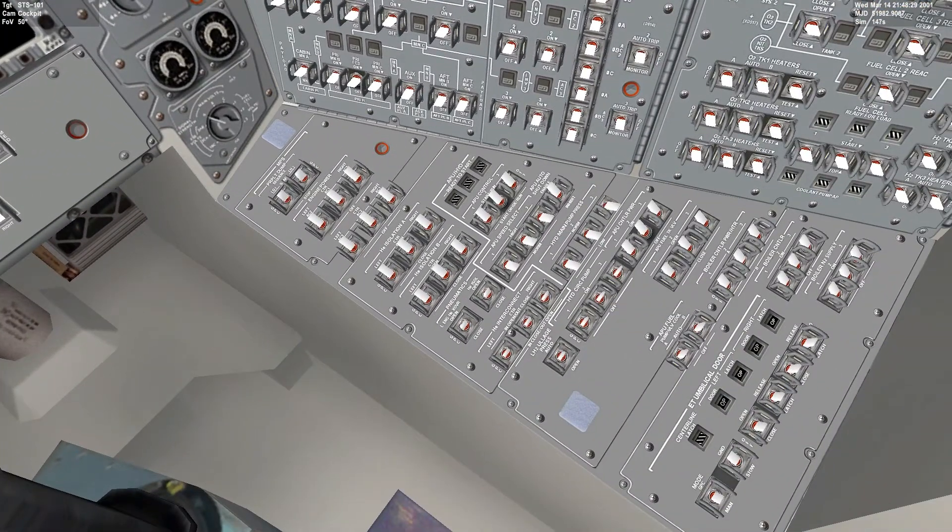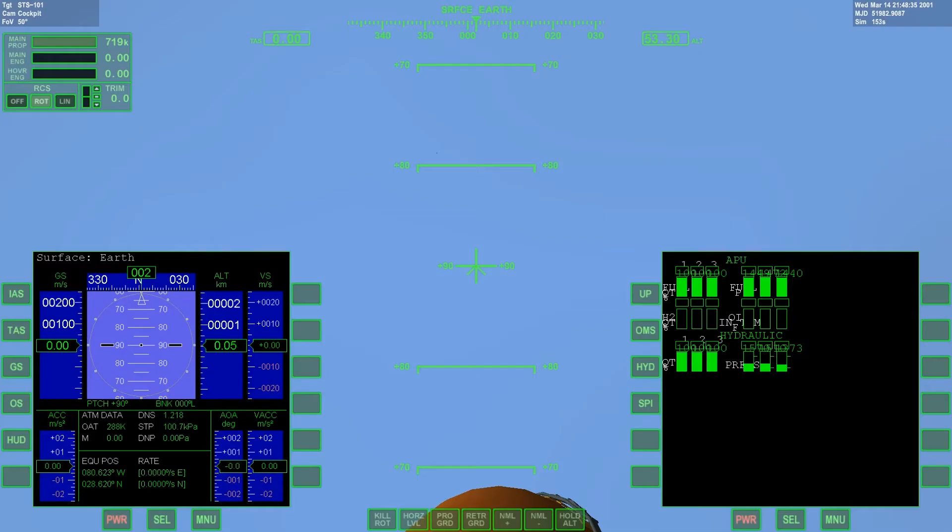We switch the hydraulic main pump pressure to normal, and that's going to increase the PSI to 3000. We want to check that — it's steadily climbing to 3000, which is what we want. After it reaches 3000, we're going to turn the circulation pump to off.